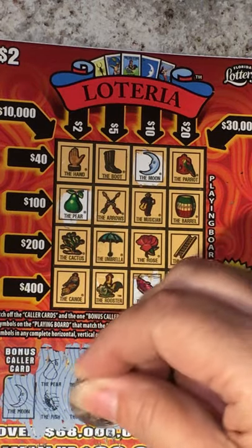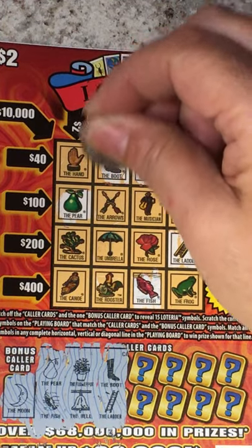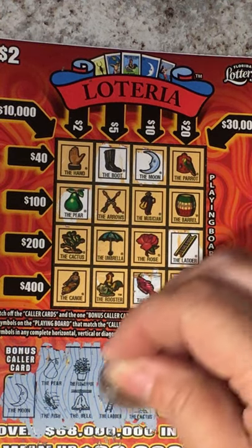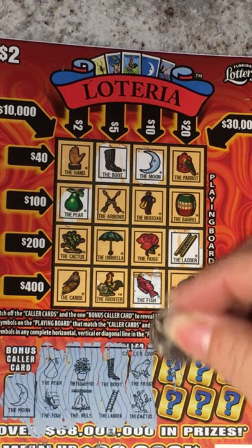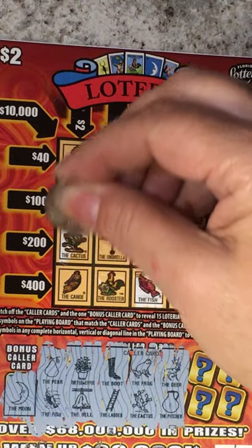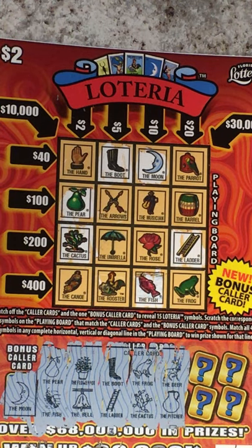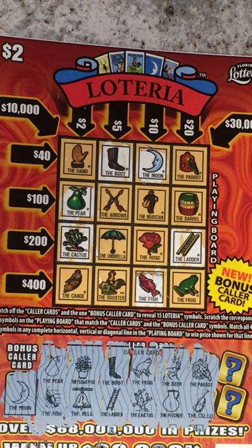The boot and the ladder — do we have the ladder and the boot? I can't read it, I'll have to bring it up closer so I can see it. The deer and the pitcher — is that the cactus? We do have the cactus. I didn't see the deer. Don't see the pitcher. The parrot — we do have the parrot.